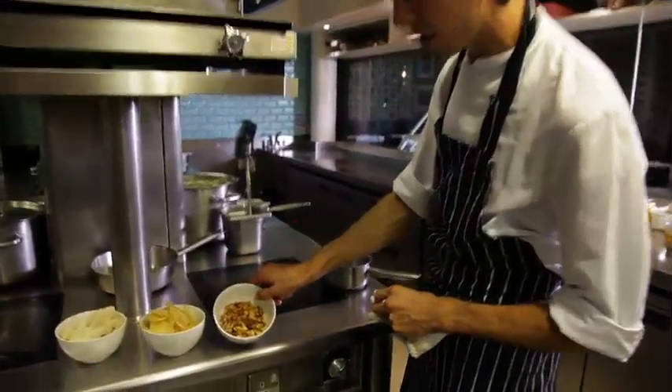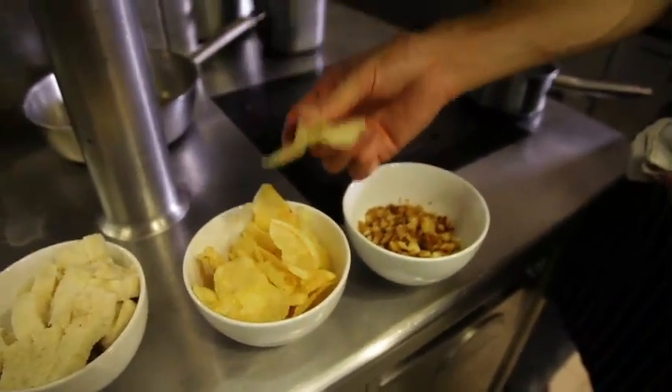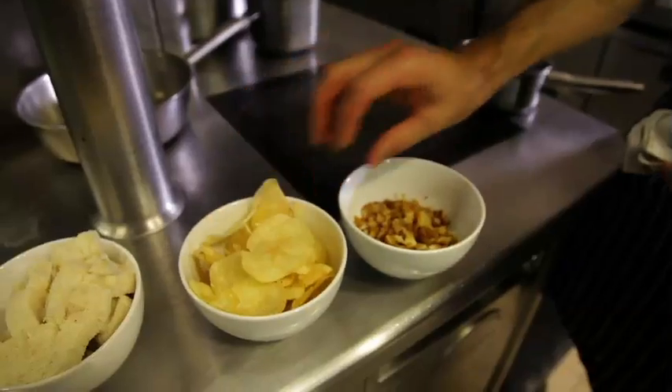So we've made the toasted breadcrumbs — coarse breadcrumbs toasted in butter through the oven. We've got game chips as well: you can use ready-sorted crisps, but we slice potatoes finely on a mandolin and fry them in vegetable oil.